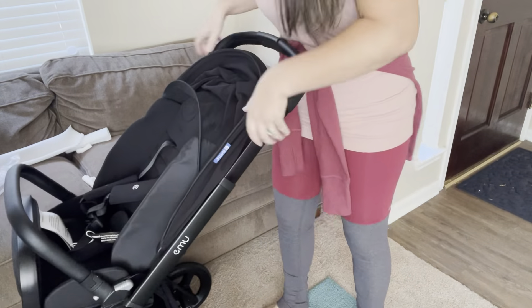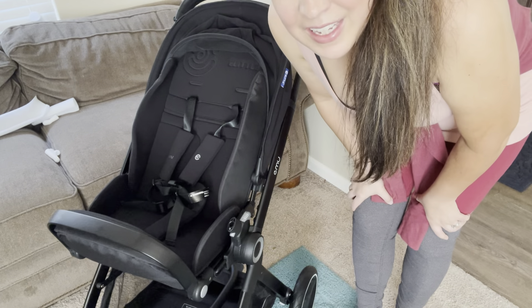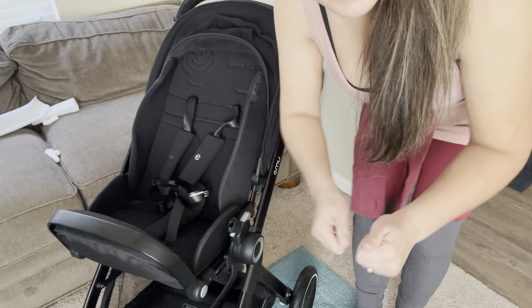There are lots of colors to choose from. And again, this is for Reborns — it's also for any size baby, ages 0 to 36 months. Let's take this bad boy on a walk with Sammy and the girls. Let's go!